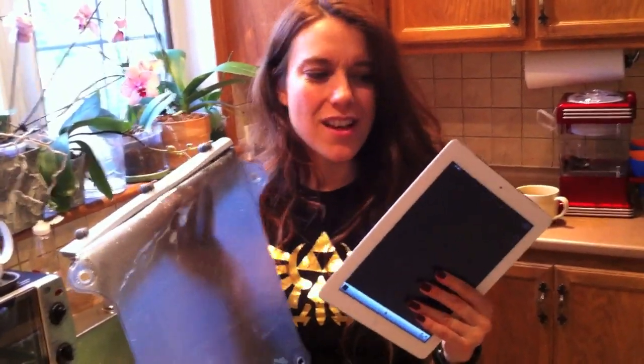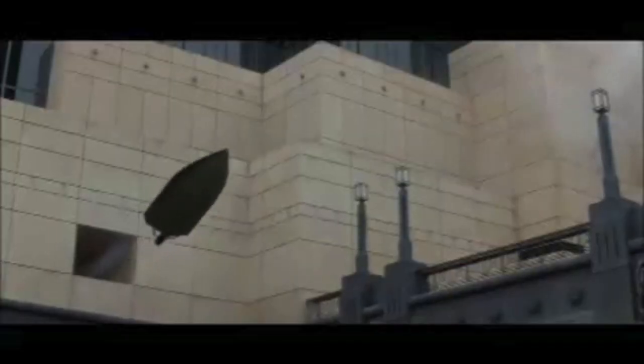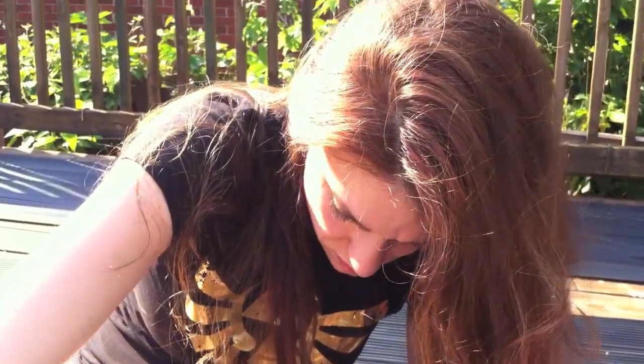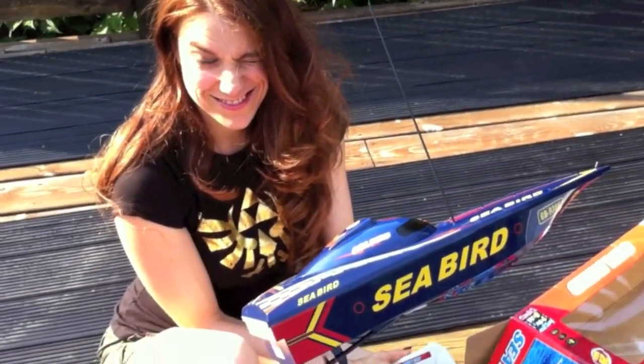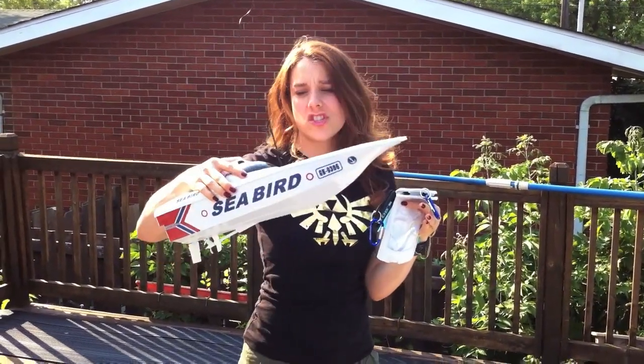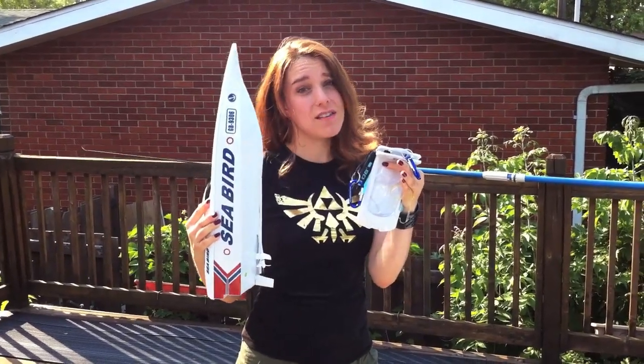It worked! That's pretty cool, but I think we can do something cooler with this. Now we're going to test out the Overboard versus the Overboard in a Powerboat Challenge race to our iPhone death.